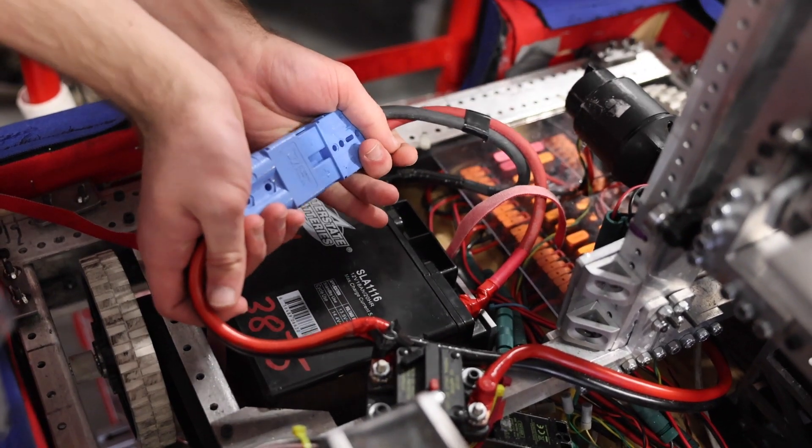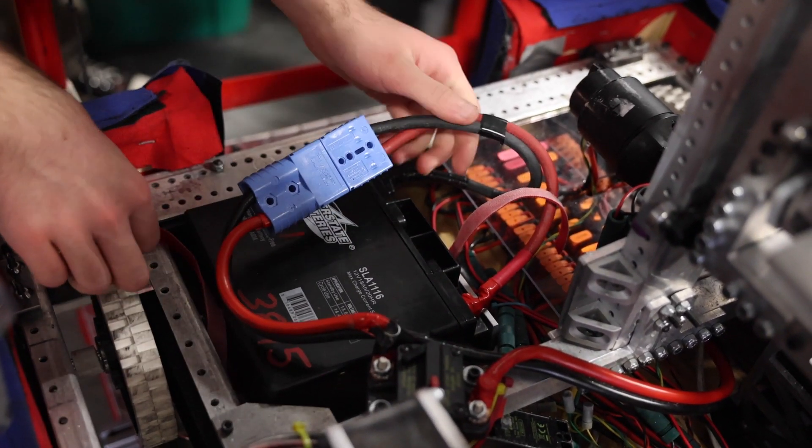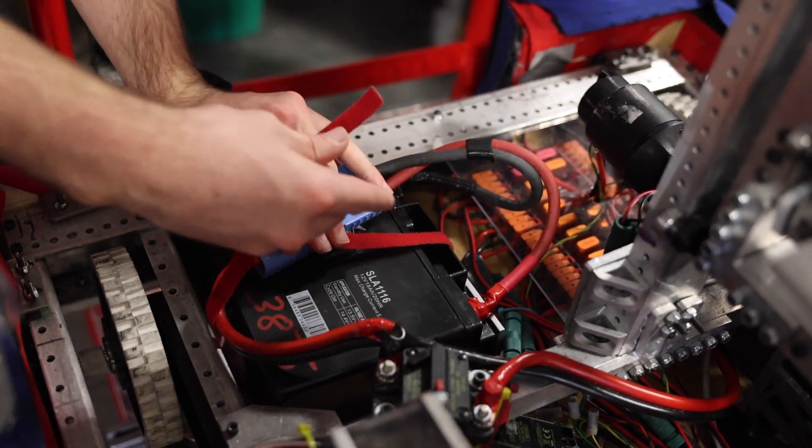This is our third competition, so it doesn't count for any points, which gives us the perfect time to be experimental and see what we can learn before the state competition next week.